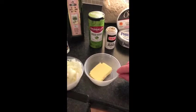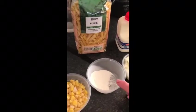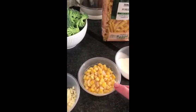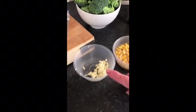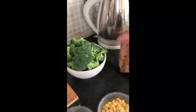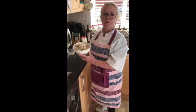We have 50 grams of unsalted butter, two small onions, 25 grams of cream flour, we have 100 grams of sweet corn and three small cloves of garlic. Then we have 500 grams of broccoli and 500 grams of fused pasta. Here I have some chicken breasts that are pre-cooked at 200 degrees for 40 to 45 minutes.